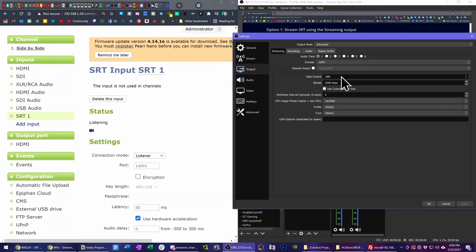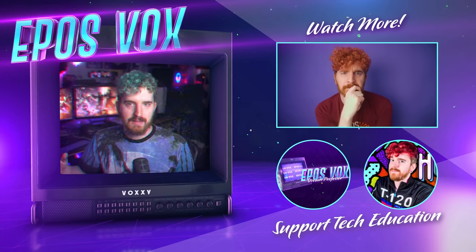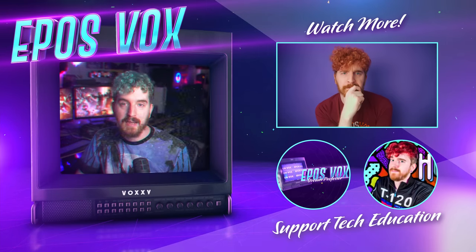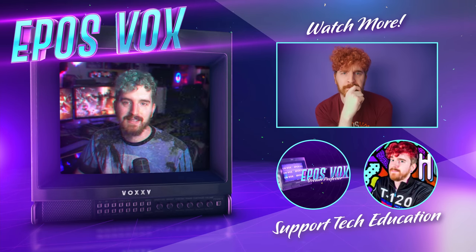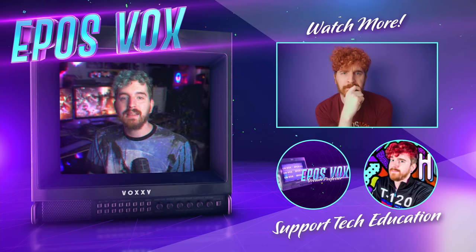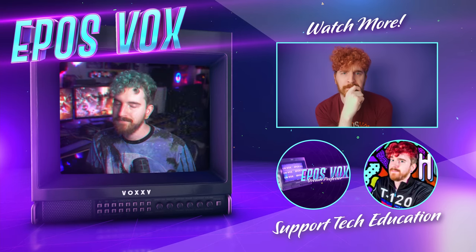While the Pearl Nano is a tad pricey in the enthusiast game streamer category, for the more professional market it's aimed at, it's not all that expensive, and I think it will enable some really cool broadcast performance — most of which you will never see because it will be so hidden and integrated into their sites. For more streaming tech reviews like this one, get subscribed and join me on Discord at discord.gg/eposfox, and we'll meet again.